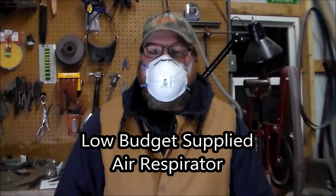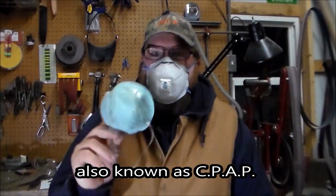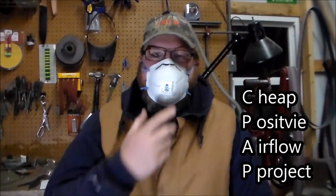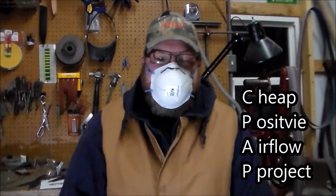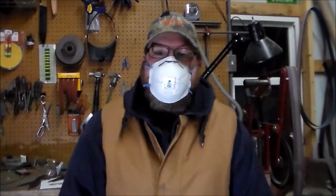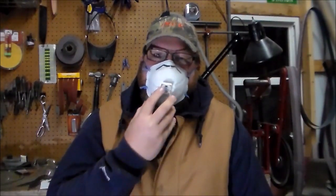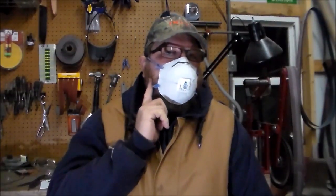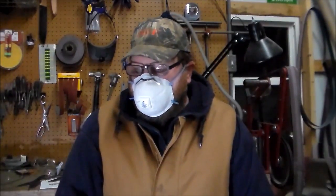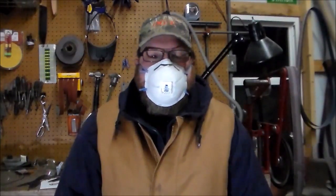If you have a beard and you're trying to be safe in your shop, these dust masks — even the cheaper ones — may stop anything big from getting in your lungs, but that's not the stuff that's gonna hurt you. It's the really fine dust, the stuff you almost can't even see, that's gonna get you. When you're breathing in through one of these with a beard around the sides, you're getting those fine particles in you.